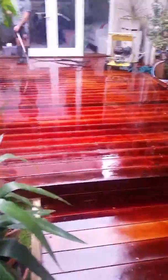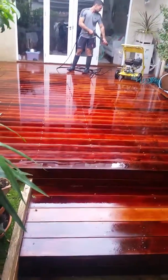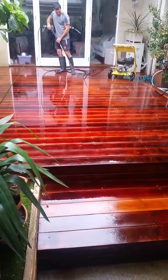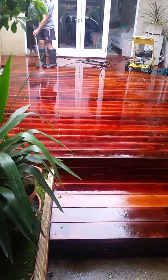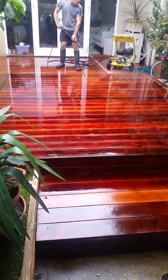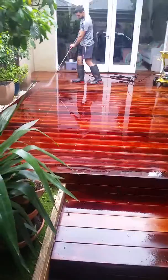So that's a deck that's been down for about five years. Most people would tell you there's not a chance in hell that there's going to be any oils in there causing problems — we see otherwise. We stripped it back, we're running that treatment now, and what that's going to allow us to do is when it comes time to oiling, we're not going to have an issue where the natural oils from the timber are trying to pull out and actually cause early life failure of the coating.